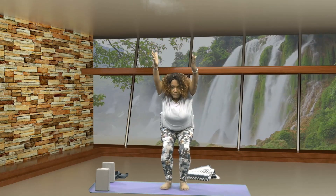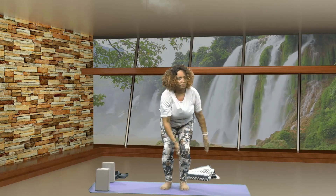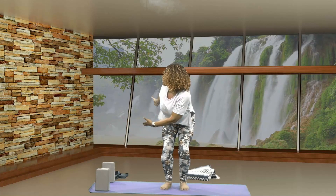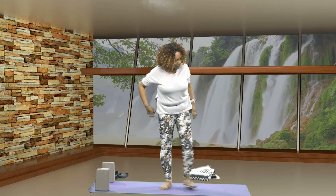Now let's bend your knees, arms parallel to your ears for chair pose. Let's sweep your arms to the right, come back to center, sweep to the left, lift, center. Slowly rise up, palms together, exhale down to your heart center. Very good.